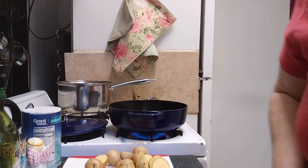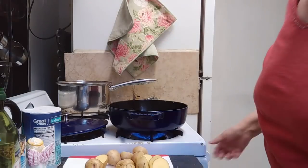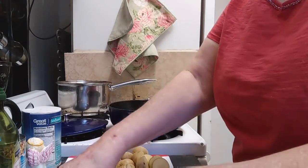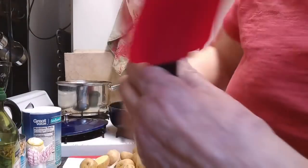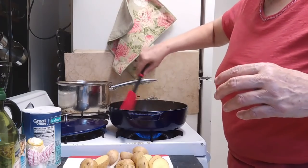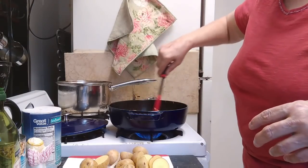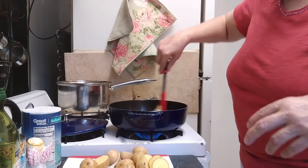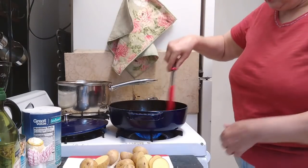Now what I want to do is sauté my veggies in this butter, just a little bit. You don't want to cook them because they're going to cook in the oven — you just want them to get a little wilted. So I have two stalks of celery that I chopped and one onion. I better turn the vent on or I'm going to have the smoke alarm going off, and then I've got to climb up to the ceiling and push that little button to make it shut up. You just want to wilt it a little bit.